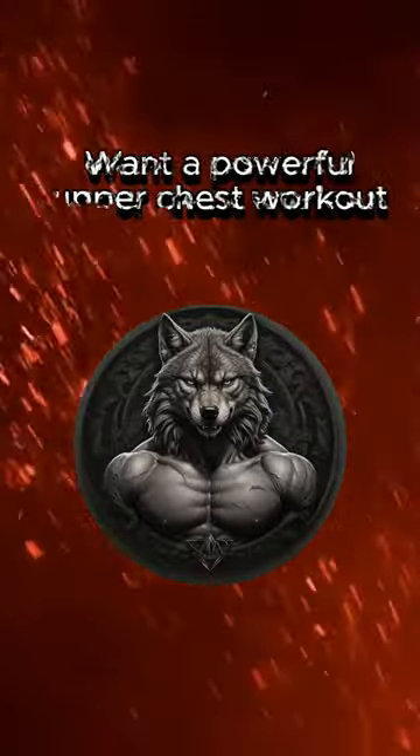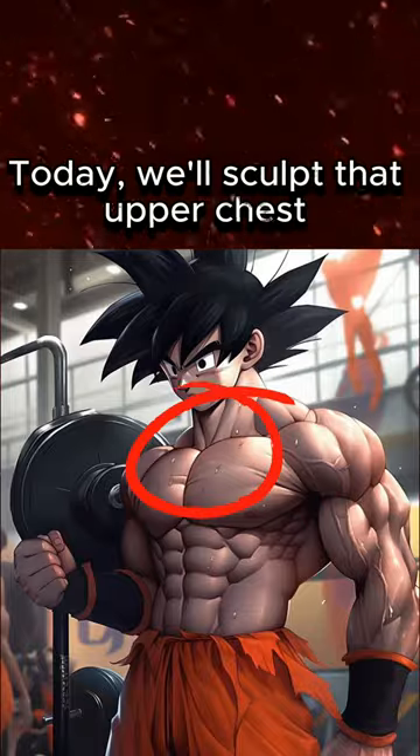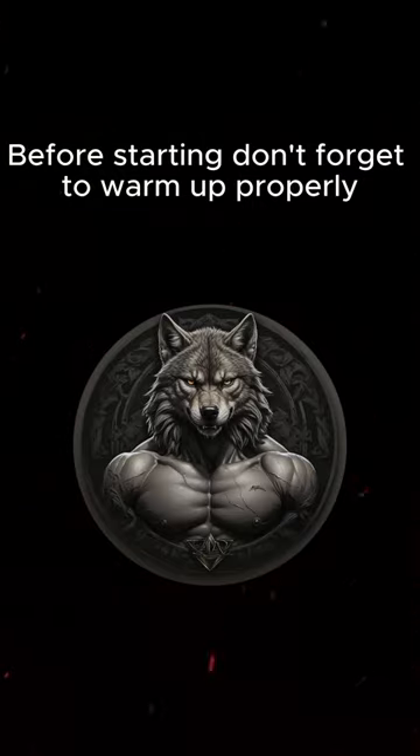Want a powerful upper chest workout for a 3D aesthetic look? We've got you covered. Today, we'll sculpt that upper chest to boost your confidence and build strength. Before starting, don't forget to warm up properly.